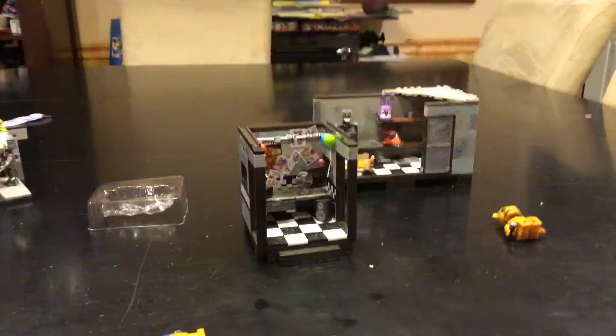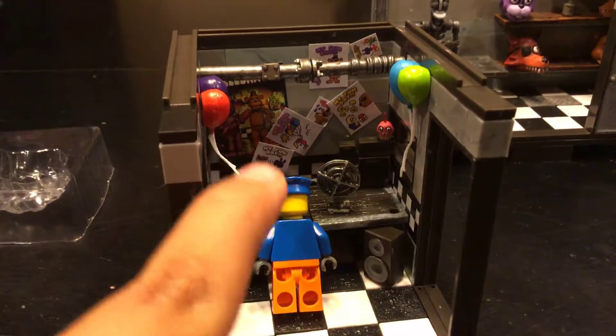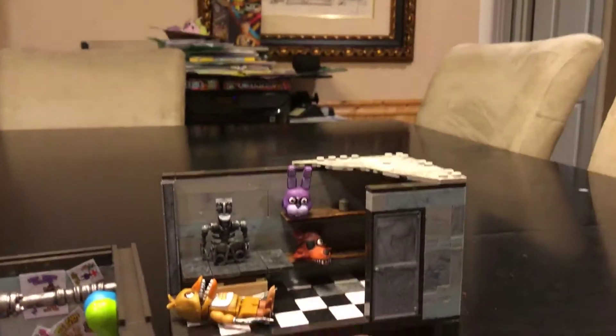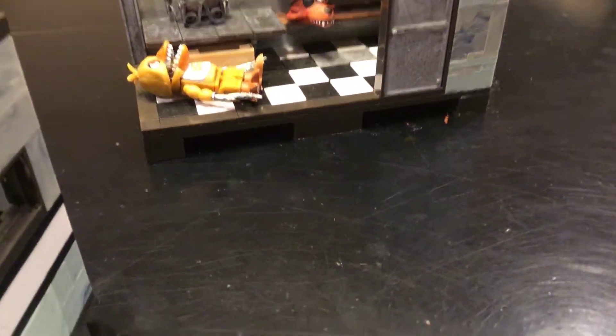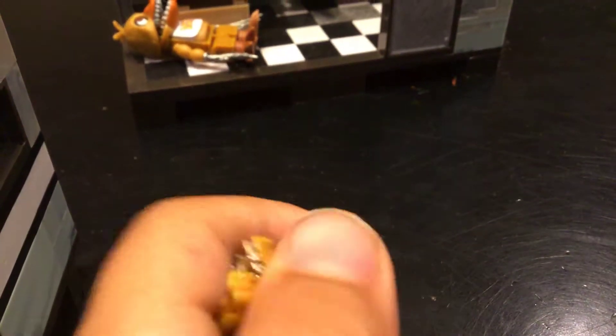Hey guys, welcome to another McFarlane toy review! Today we are revealing the office set, and it looks super cool. I got my custom night guard here - it actually looks just like the office except for the stickers. It also came with a little Boom Freddy, and if you watch, my brother's gonna take off his head. You can see Chica in the background. I said I would be reviewing this next week on Tuesday, but it came early so I decided to review it today.